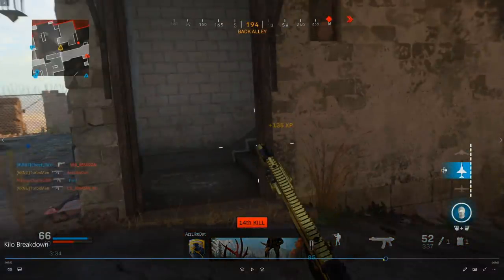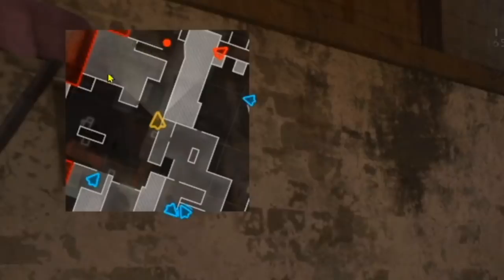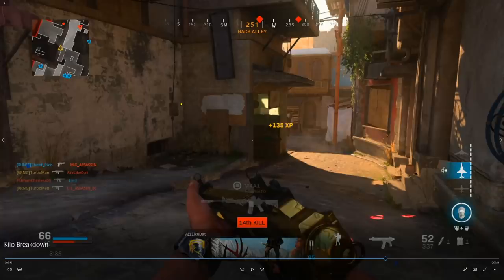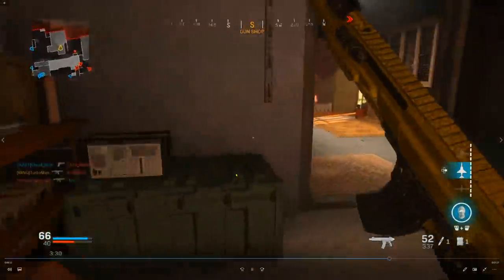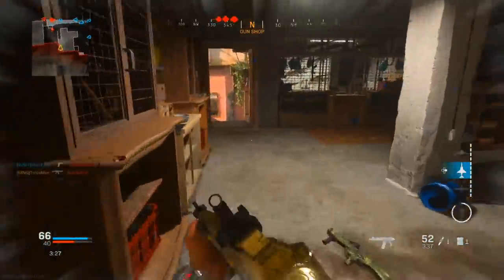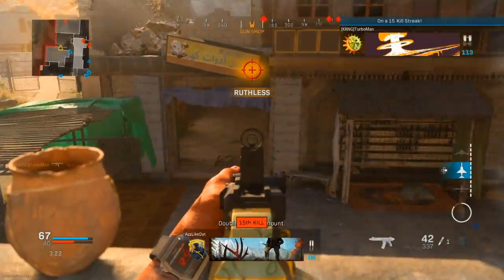I pick up this guy and notice last second there's another enemy right there — he sees me 100%. Because I'm in a running animation, my aim down sight speed from this sprint probably won't be fast enough. So I find an escape route, slide really quickly, and he tries to shoot at me. I switch my location, pop on my dead silence, throw my C4 in hopes he was going to go that way, and also pick up another kill on my way there.